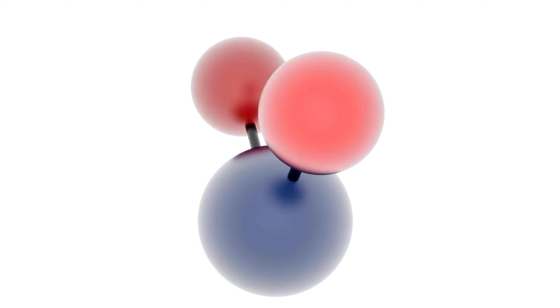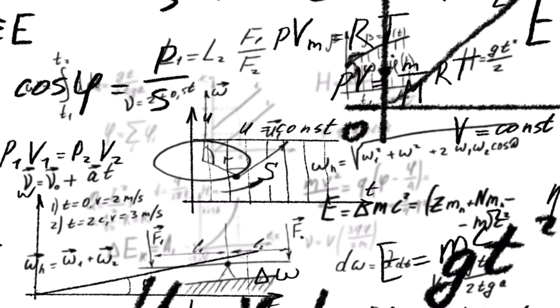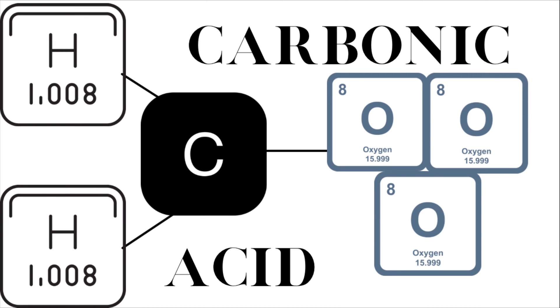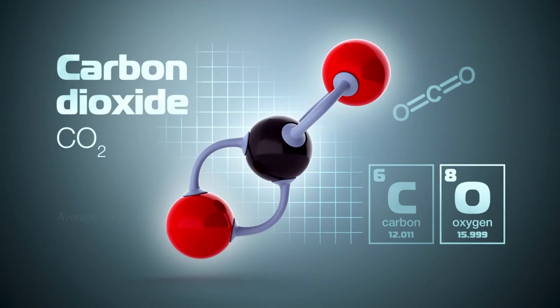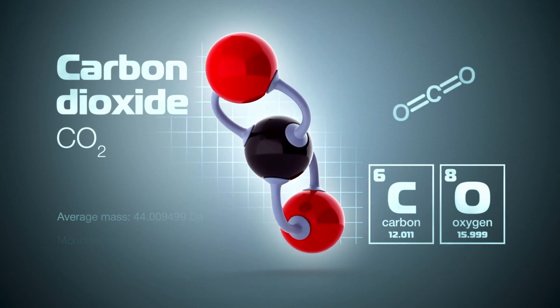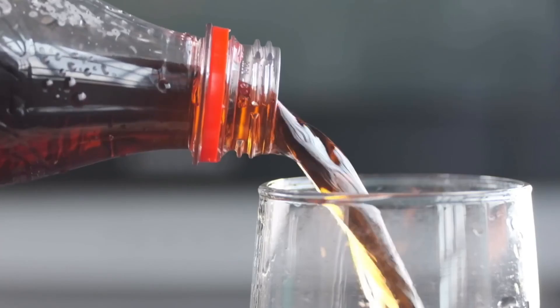How does Kalkwasser work? To understand how Kalkwasser works, we need to do some basic chemistry. Calcium hydroxide, when added to your saltwater reef tank, seeks out carbonic acid in the water. Carbonic acid is formed when carbon dioxide from the air in your home or the fish's respiration mixes with water. Another name for carbonic acid is carbonated water, due to its weak acidic nature, and it is one of the ingredients found in soda drinks.